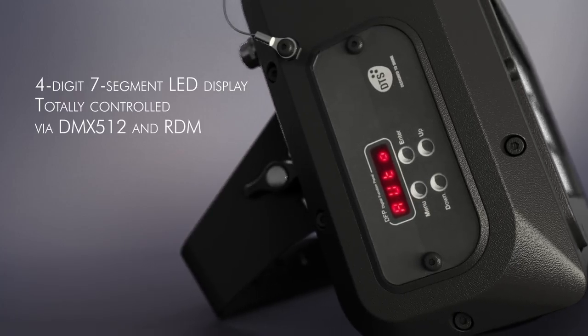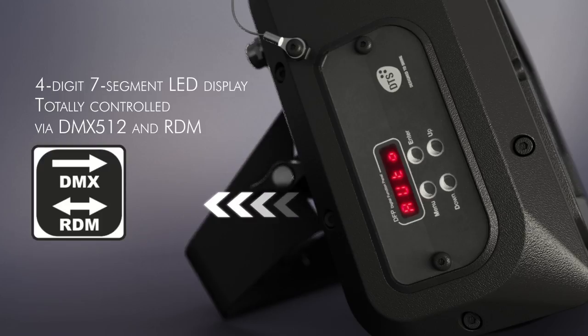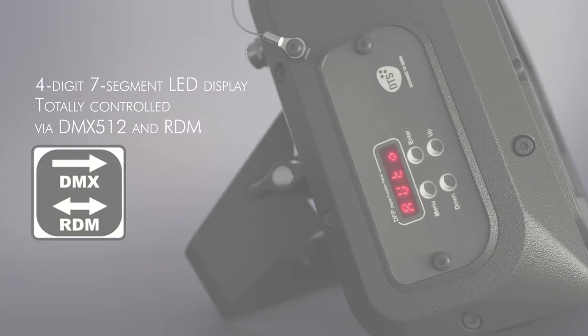Thanks to its LED display, it's easy to monitor and adjust main parameters. Brick also uses RDM and DMX as standard digital communication protocols.